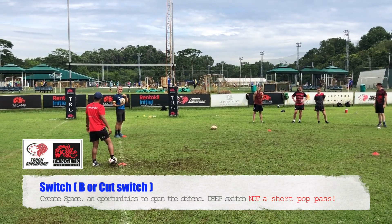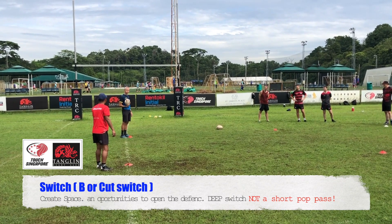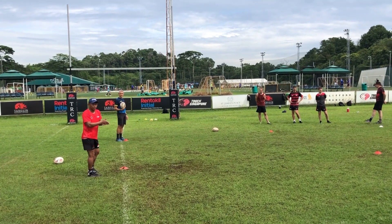Does the lead runner call the switch or does the supporter call the switch? To be honest, there's no right or wrong in it. But usually the receiver is the one that gives the verbal cue to when the switch will happen.